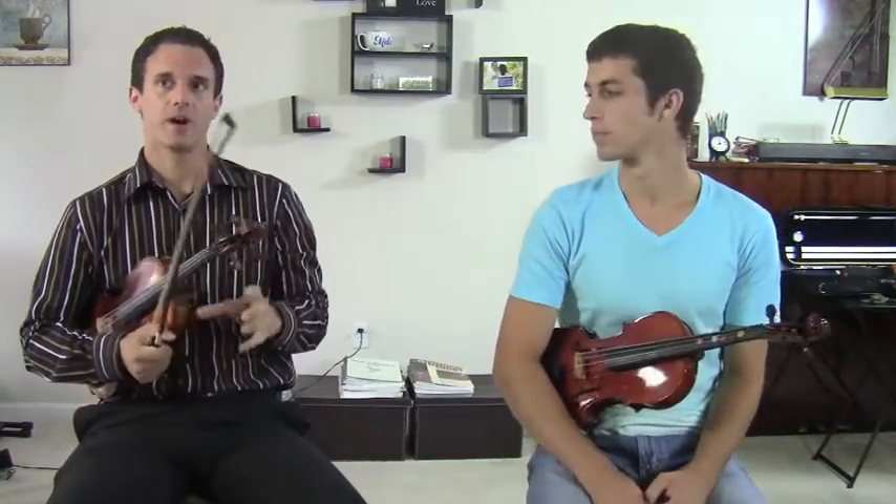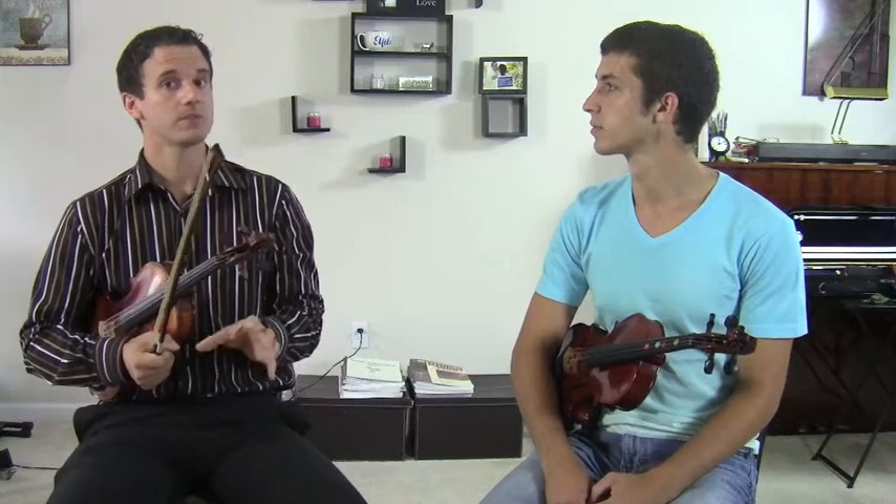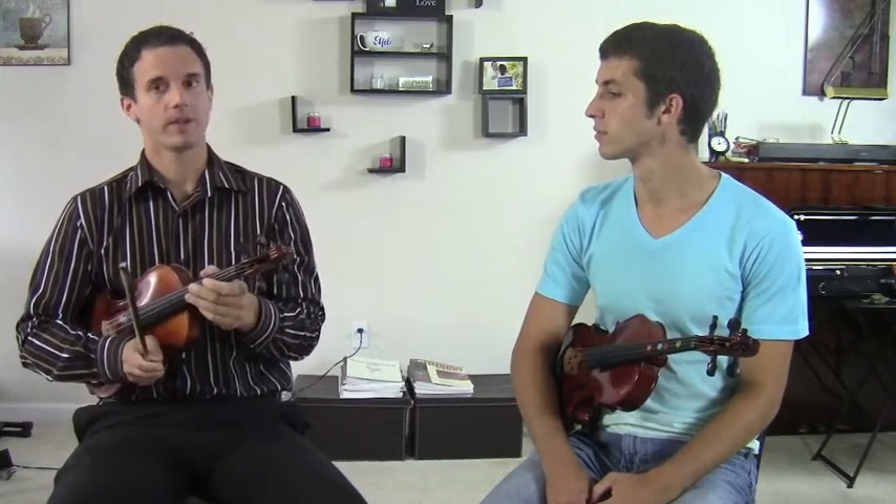It's all about the way the song sounds, so let me show you what I mean by that.